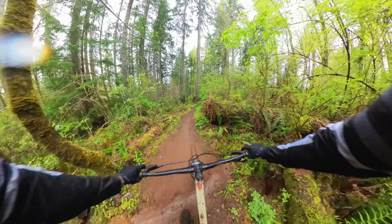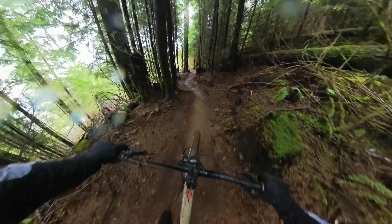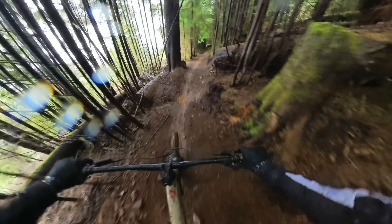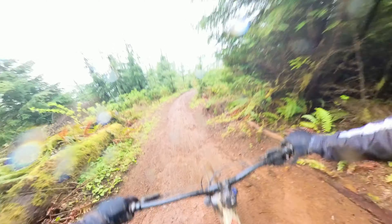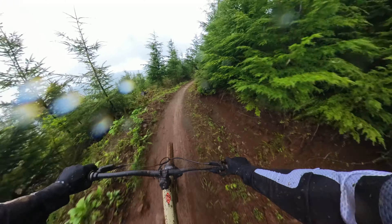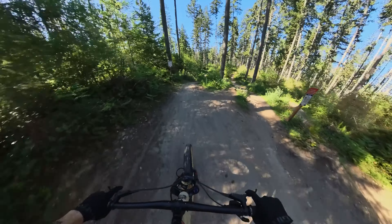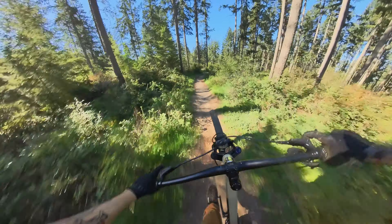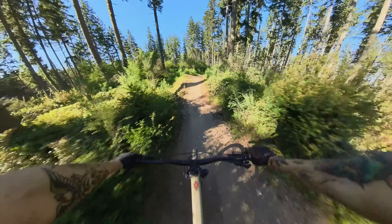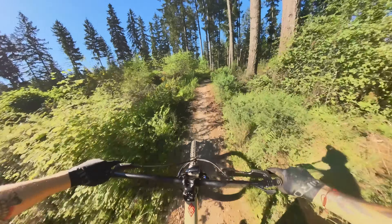I mainly ride flow trails and jump lines, and that's the main reason why I bought the bike. If you're going to buy this bike and you're on the fence of a hardtail versus full suspension — if you're going to be doing a lot of technical downhill chunky stuff, I would say get a full suspension, just because it feels better. I had just ridden a Pivot Shadowcat down this trail and it was like a night and day difference. I was amazed at how buttery everything felt — it just absorbed everything super nice compared to a hardtail. But I don't really ride too many chunky downhill trails like that, so I opted out for this hardtail.